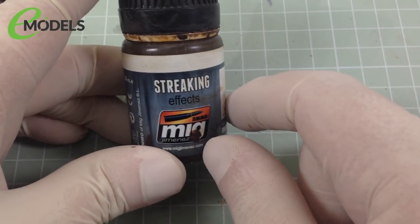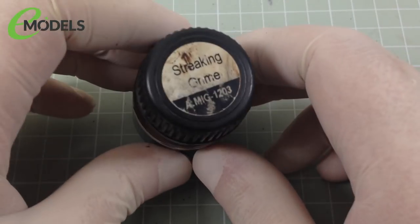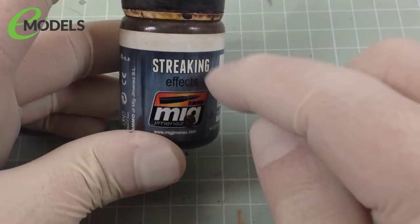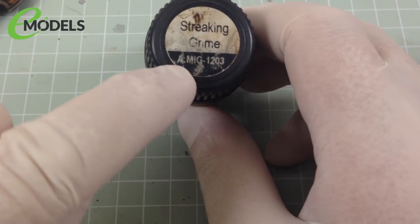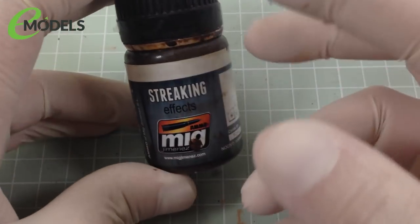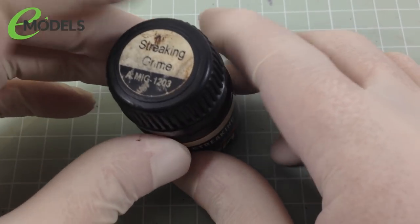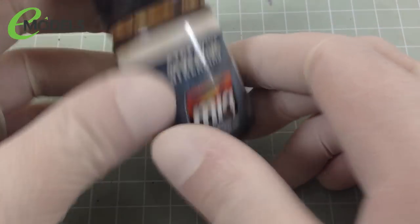You can buy this as a standalone pot, or you can get it as part of a weathering kit, but this is my favorite go-to. There also are different streaking grimes with slightly different code numbers for different colors. There's a streaking grime for dark colors and different ones for dark and light. I've just got this one, and I particularly like it. It's a nice kind of ready, dirty brown color.